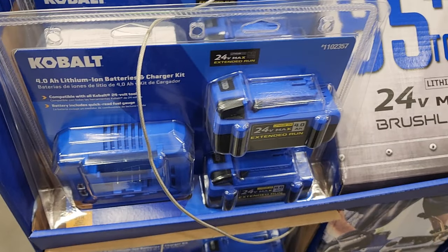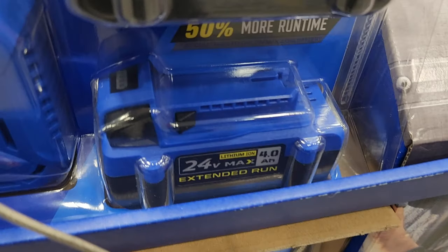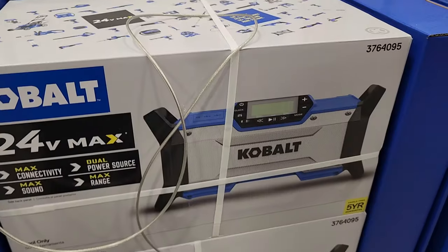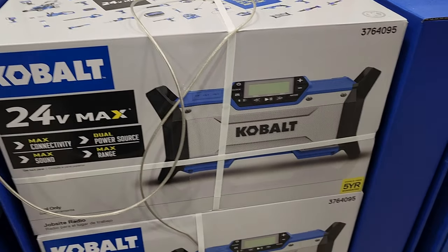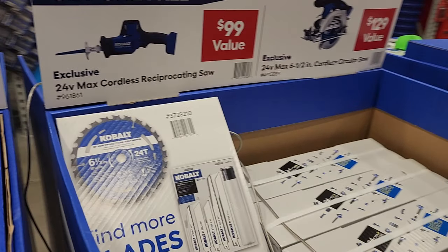This is the four amp-hour two-pack and a charger for $149. These are pretty decent batteries. This entire line is brushless — keep that in mind. All these tools are brushless, including this radio. This is the 24-volt radio, and it's a dual power source, so that's a pretty nice radio.